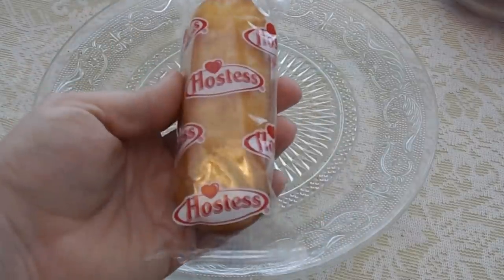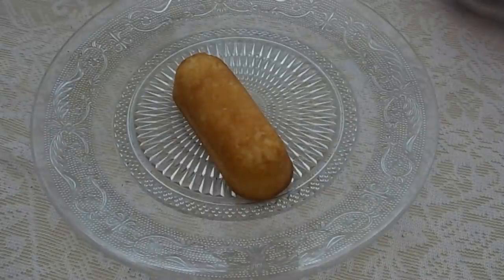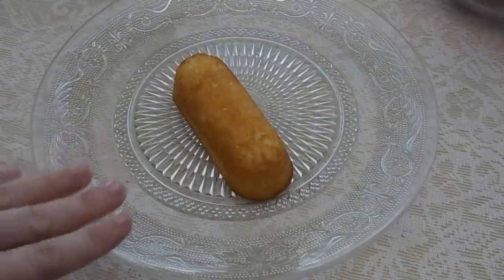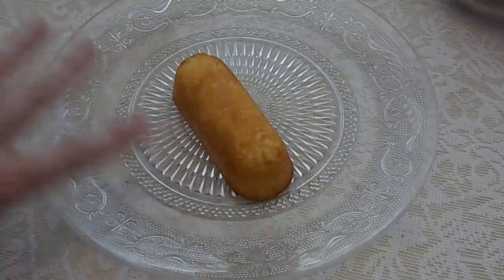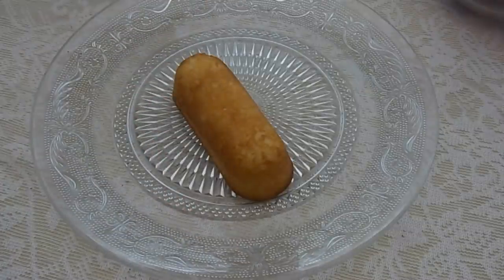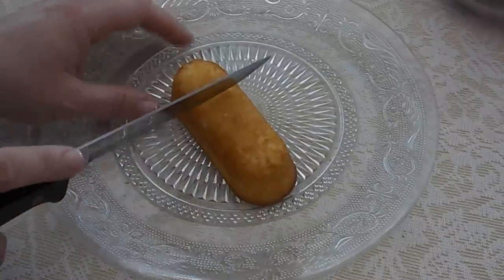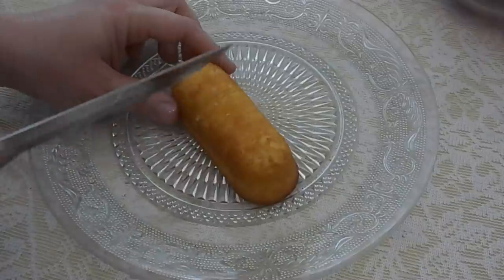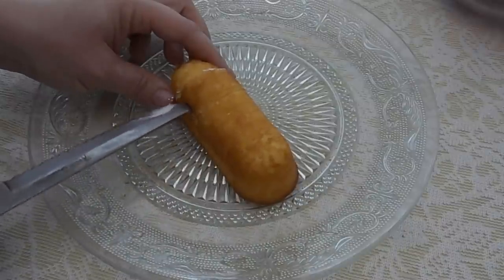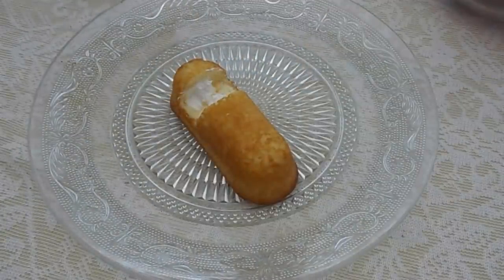First things first, take one of your Twinkies and take off the wrapping. Next up, make sure you get your parent's help and permission if you use anything in the kitchen. I'm going to take a knife to cut out where the Peep is going to sit. If you don't want to use a knife you could use a spoon because Twinkies are so soft. We're just cutting out a chunk of the Twinkie to create a seat for the Peep to sit in.